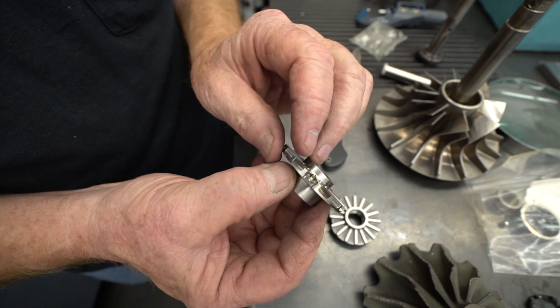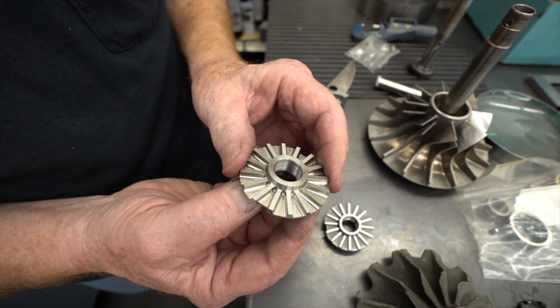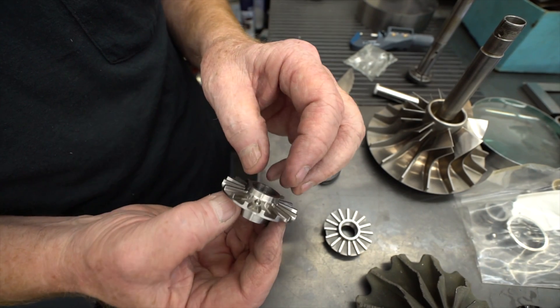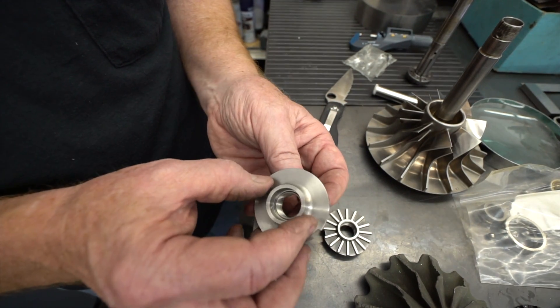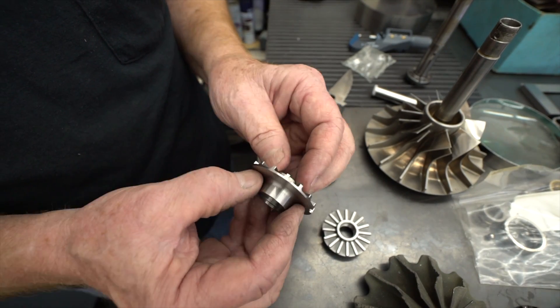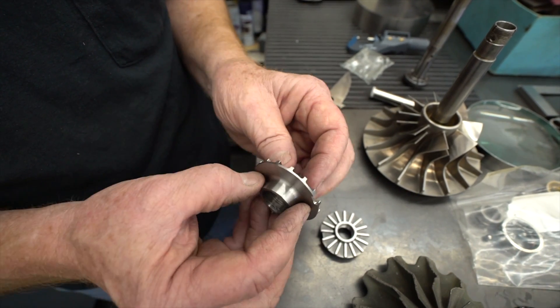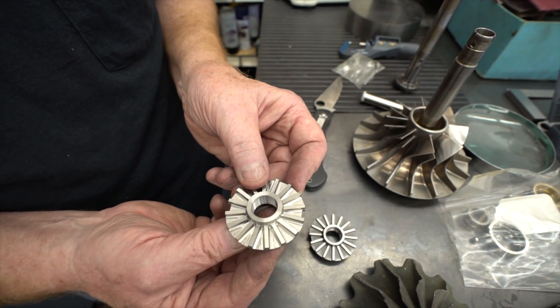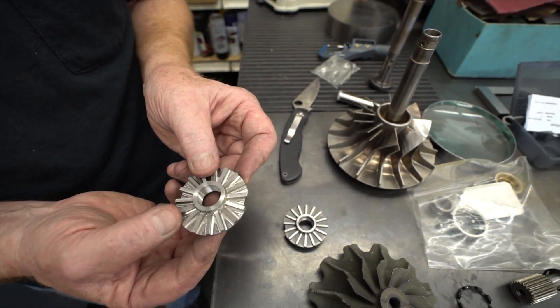We actually made these grooves a little bit deeper — not much. We kept the spacing the same so we have the same clearance, but it'll actually draw a little bit more air and oil through the shaft to ensure a little bit better lubrication. I'm also trying to be careful because we don't want to pull too much through too fast, as the nozzle in the planetary is only capable of supplying so much oil.